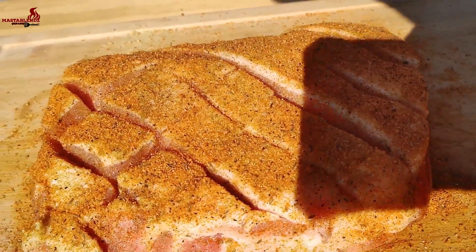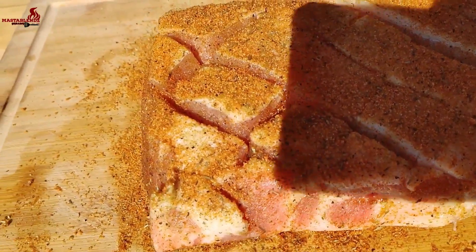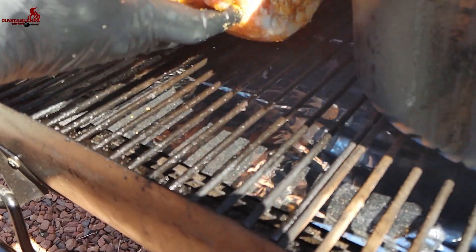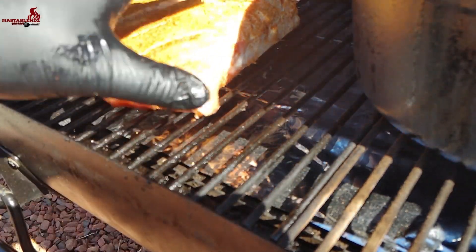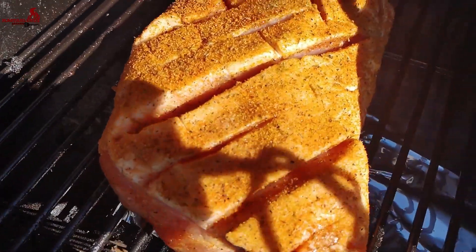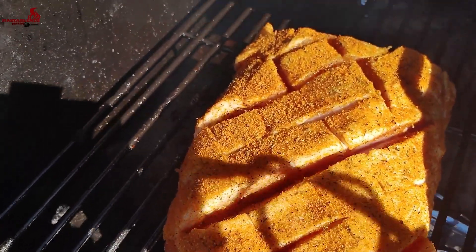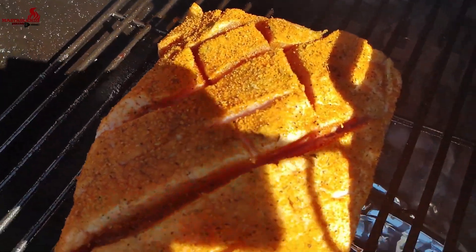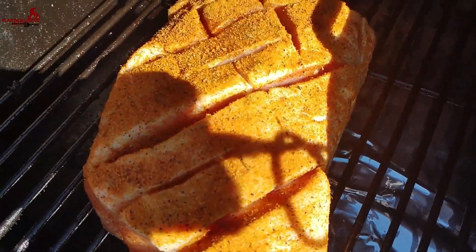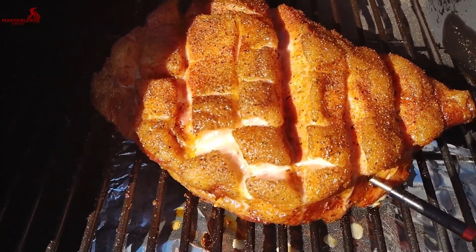We're gonna be smoking at 250 degrees. We got the smoker set at 250, we're just gonna place this thing on here. This is one of those things where you just set it and you don't have to do much to it. We're just trying to reach about 140 to 145 degrees internal, so I'm gonna go ahead and put my probe in and just let it do its thing.